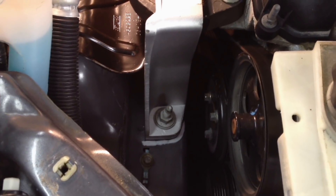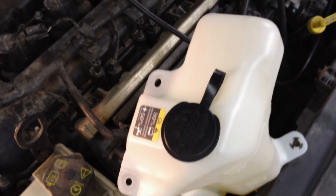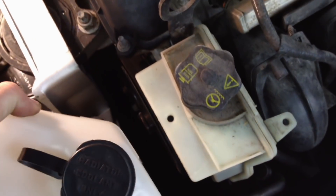Torque spec on all three bolts is 35 foot-pounds. Go ahead and tighten those down. Last step is to put the overflow bottle back.